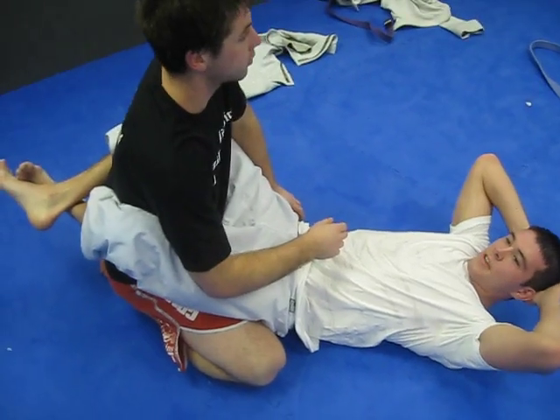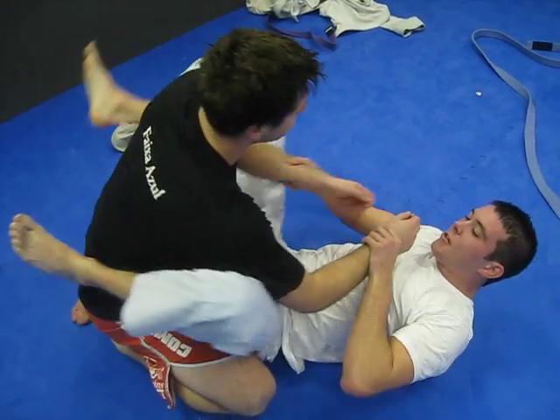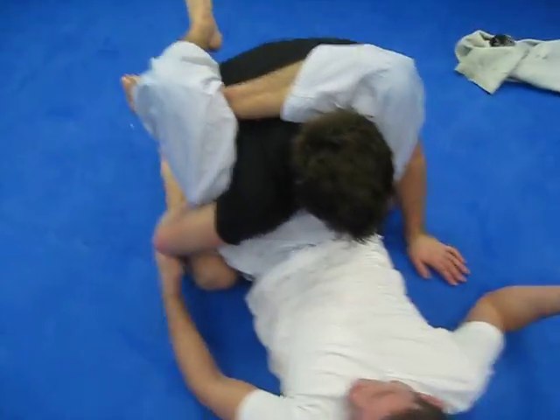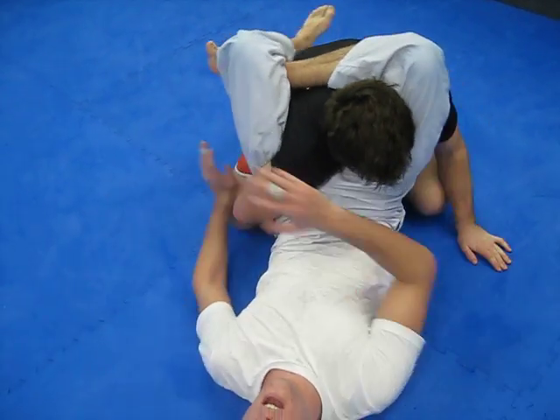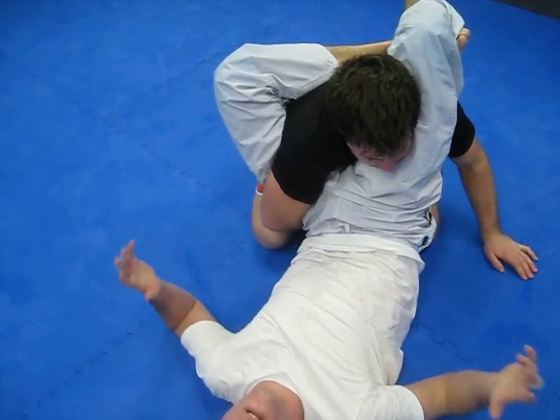What we're doing today is just a different finish to the triangle. A lot of guys are getting the triangle really well — they're getting in deep. But they do this defense right here. Even if they tuck it in between the legs right here, there's no way. I'm trying to switch here; there's no way I can bring that arm over.